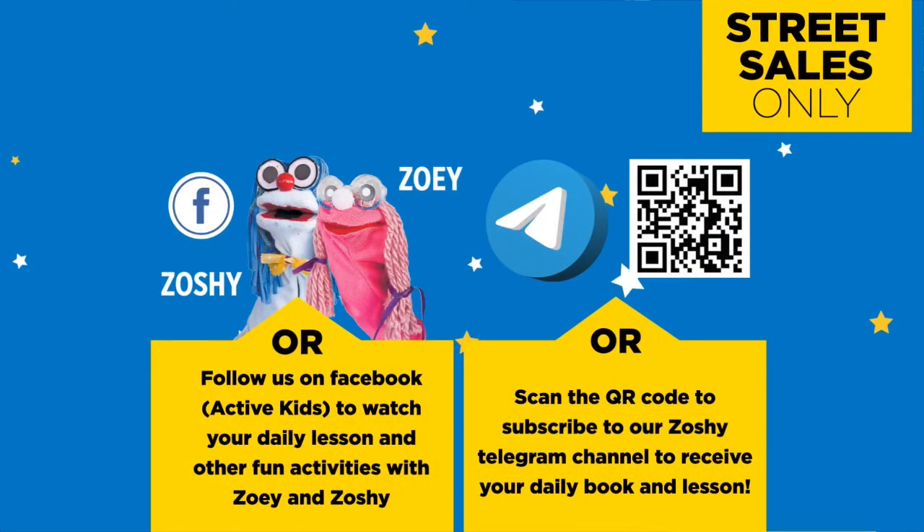Follow us on MyZone Facebook Active Kids to watch your daily lesson and other fun activities with Zoe and Zoshi.